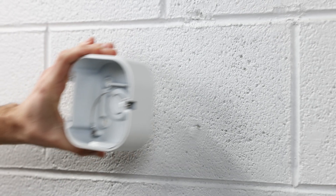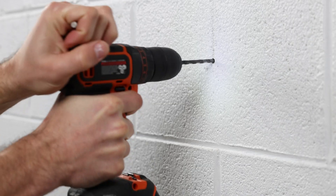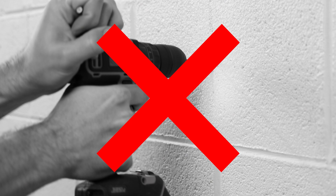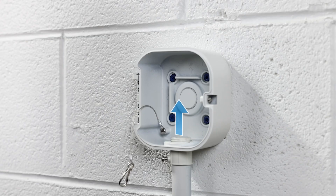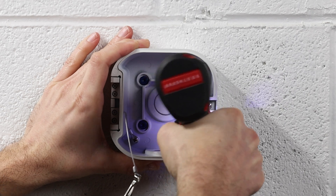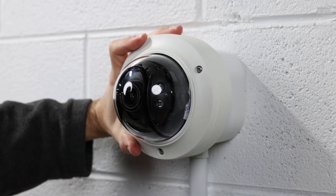Here's how to install it. First, select the location for the camera, then mark the mounting holes of the box. Use a hammer drill with a masonry bit to create pilot holes in the marked locations — a regular drill won't have enough power for drilling through brick, so a hammer drill with a masonry bit is essential. If you're passing the cable through the wall, drill a hole for the cable. If you're running the cable along the wall, you can skip this step. Then secure the junction box to the wall using concrete screws or specialty anchors. Once the junction box is securely installed, make your cable connections, and complete the installation by mounting the dome camera on the box.